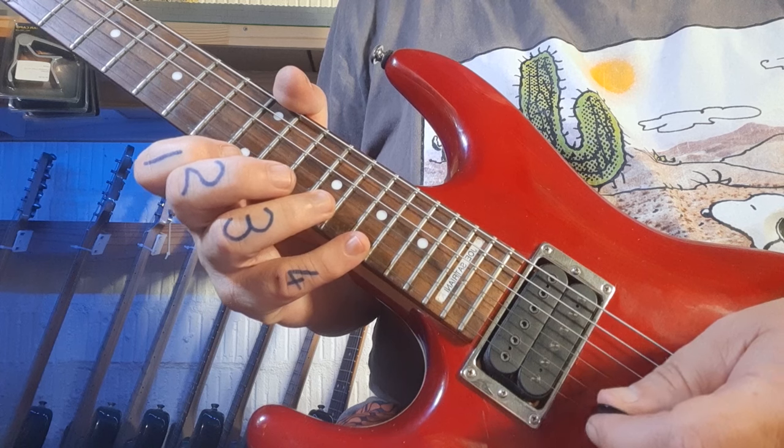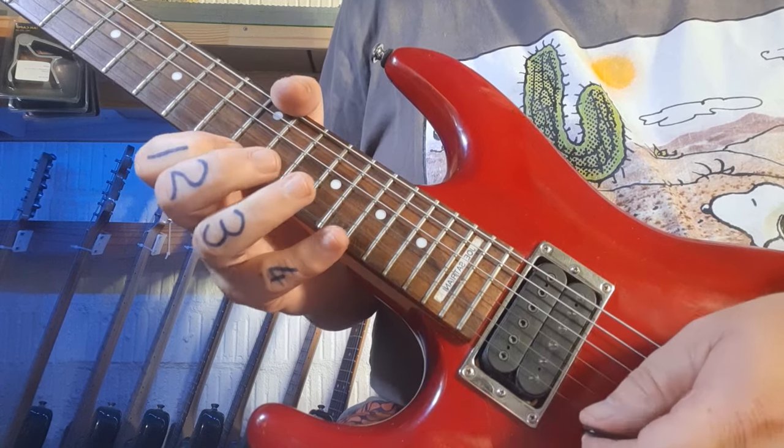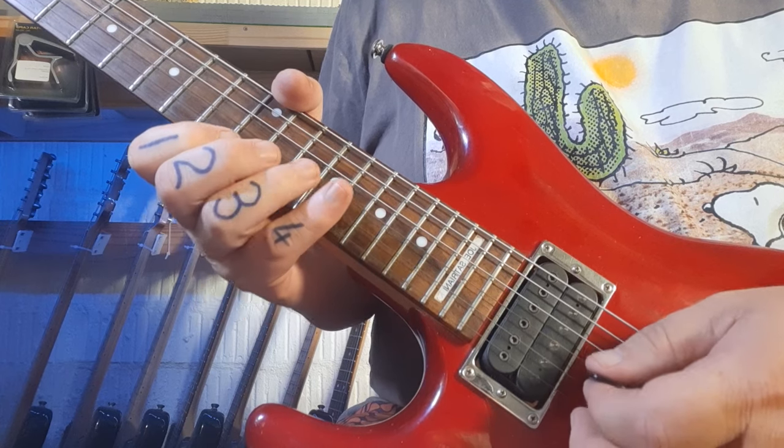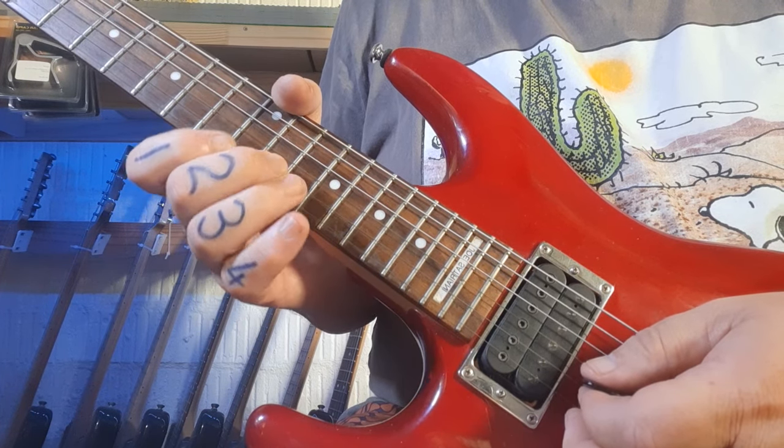An arpeggio is the fancy name for the chord — it's the notes that make up the chord. So you're starting on the A here. And you simply come back down again once you get to the top there on the third string, back to the second string 13 and back to the 12.